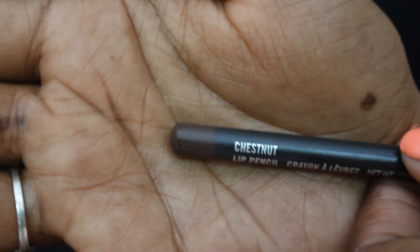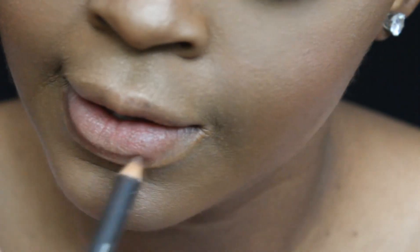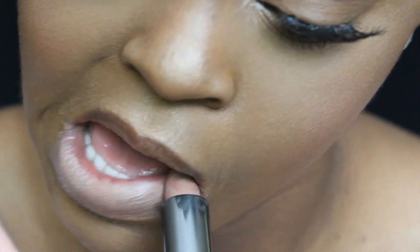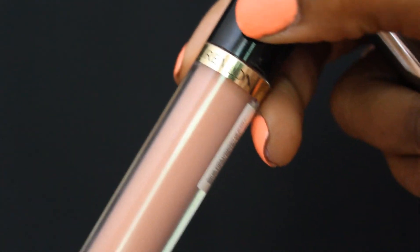For the lips, for this look I'm just going to use a nice neutral color just because the point is makeup no makeup. For the liner I am going to use Chestnut by MAC and just lightly line my lips. Then I'm going to come in with an Ulta lipstick 244 and just fill that in. I want this look to look a little shiny so I'm going to come in with the Revlon Color 215 and just lightly cover that.